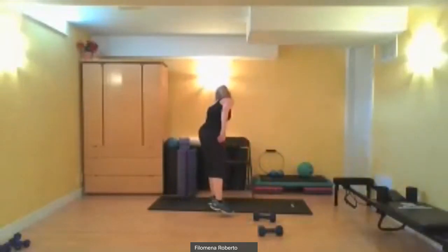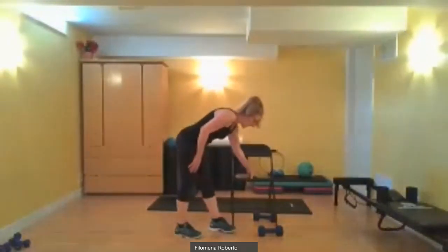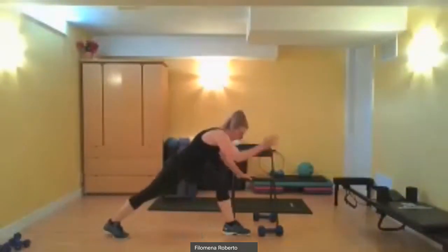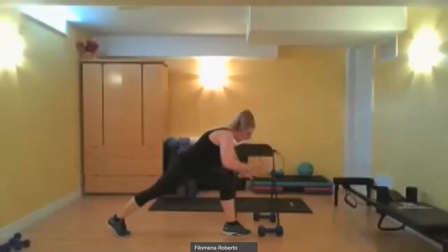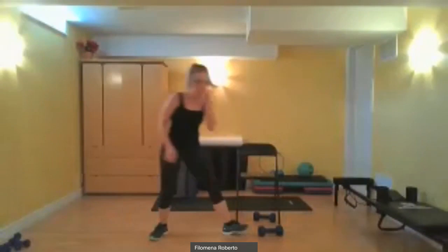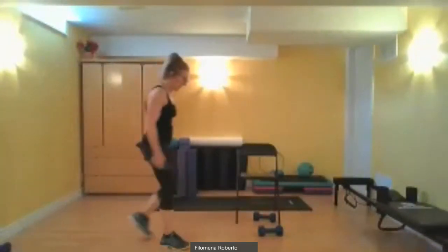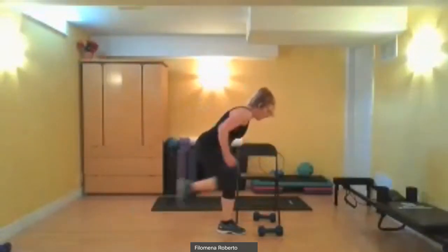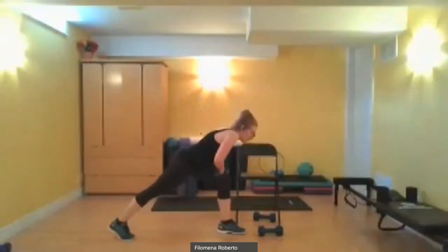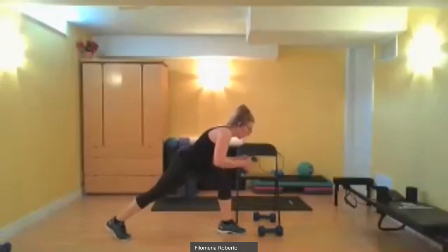Now you're going to do a runner's lunge with that same back leg. If you need balance, bring something over. You're going to bring the leg in and out. You could also do it with a very light weight if your balance is in check. You're staying slanted — it's not a lifted lunge.